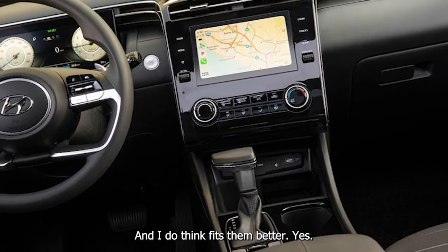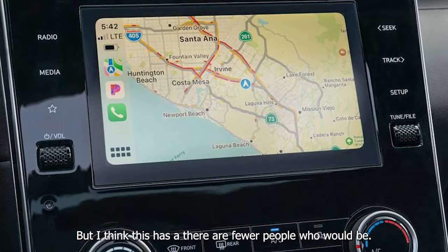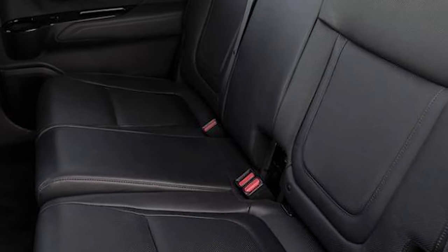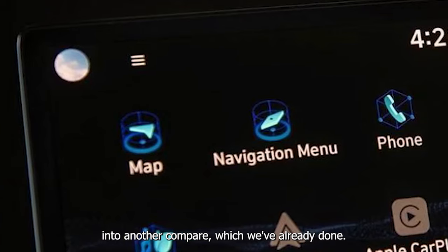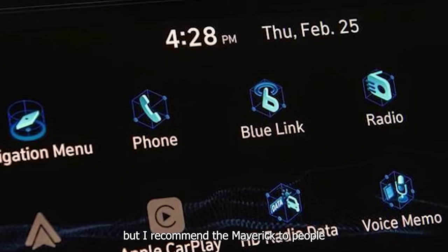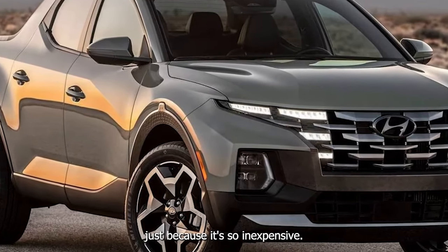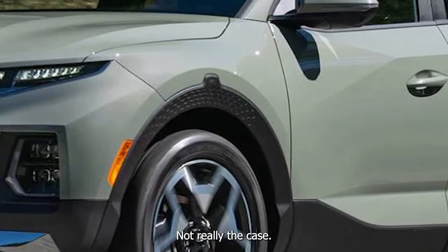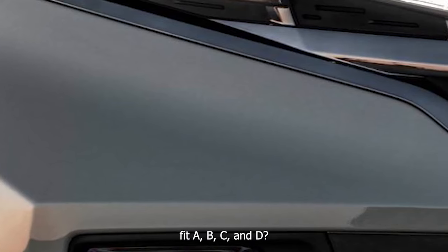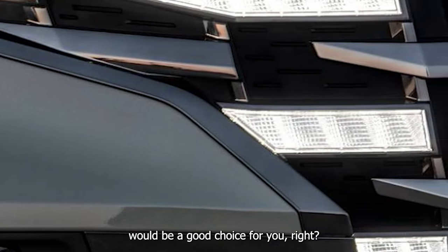I think the Maverick is a great truck, and I know this is practically turning into another comparison — which we've already done. I recommend the Maverick to people who might not even be interested in a truck because it's so inexpensive. But this one — it should be like, does your lifestyle fit A, B, C, and D? If so, a Santa Cruz would be a good choice.